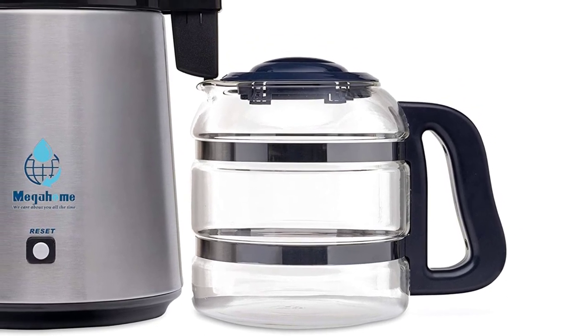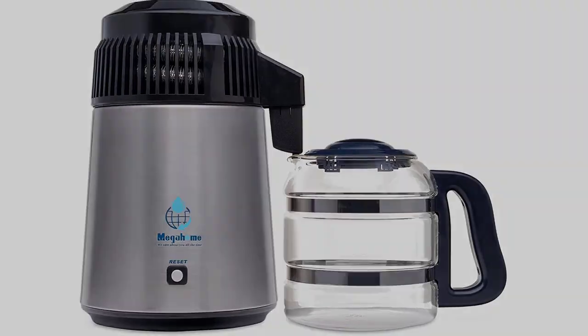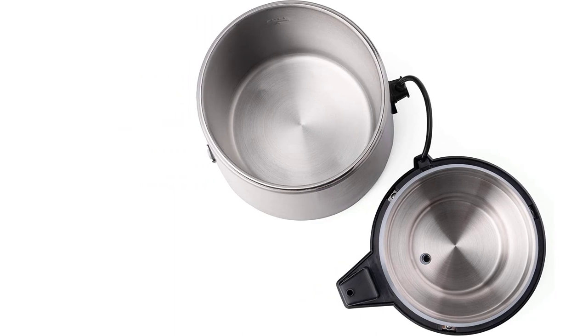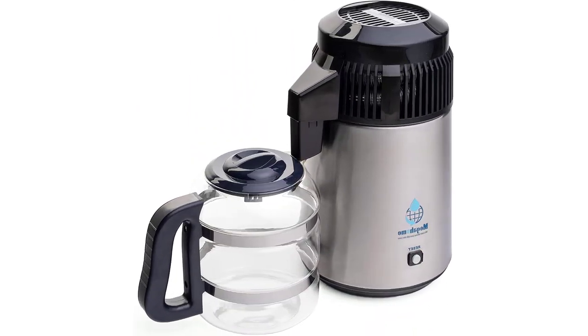What is really nice about this distiller is that it is super easy to use. All you need to do is fill the boiling chamber and press the start button — the distiller will handle everything else automatically. After the cycle completes, it will shut off without the need for intervention. The unit can even handle distilling seawater.